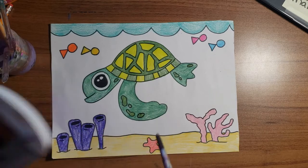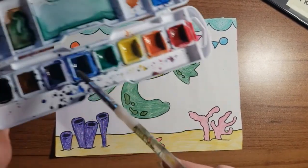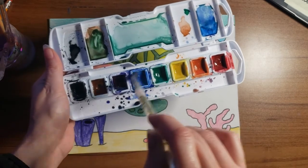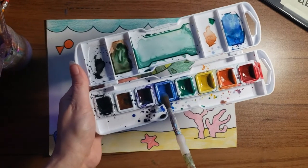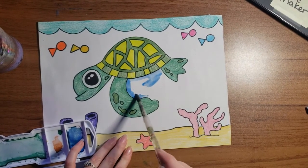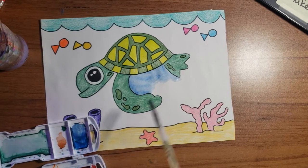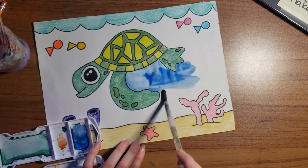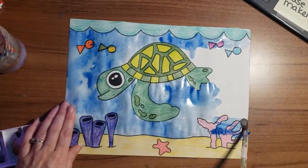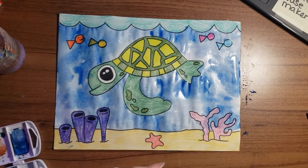Now for the next step, I'm going to paint my water with watercolor. I take some water and wake up the color I want to use — this time I'm going to use blue. Because we used crayon, the watercolor and the crayon won't mix, so we can go right up next to the edge and even into our turtle a little bit, and it won't matter because the crayon will stop the watercolor from going in. There it is — I hope you had fun! Bye!